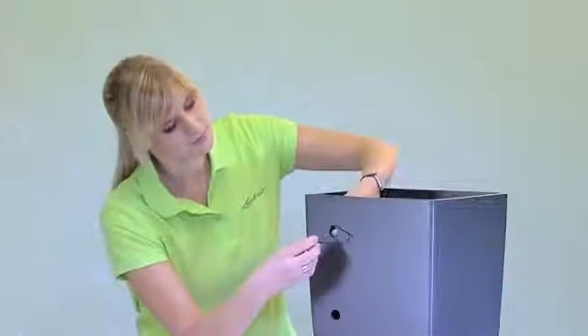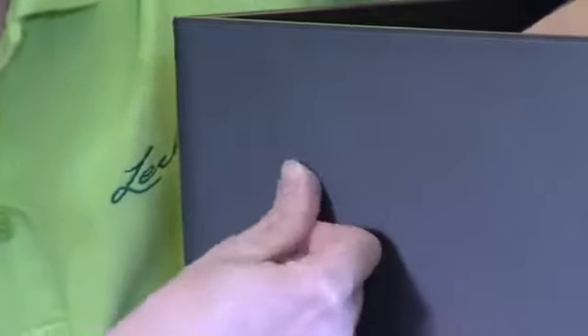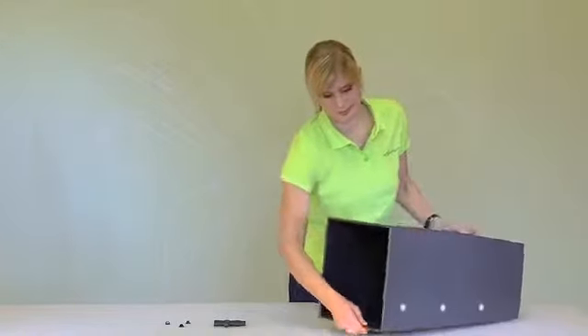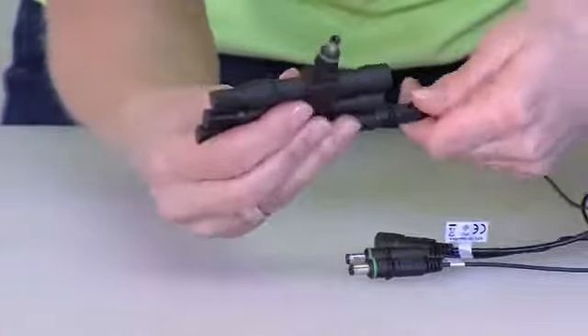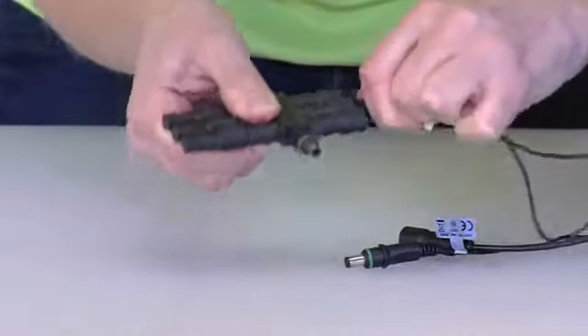Now for the LEDs: snap the LEDs into the holes one after the other until they click. While doing this, make sure the cables lead downwards. Now you need to connect the LED cables — first plug the LED cables into the distributor.